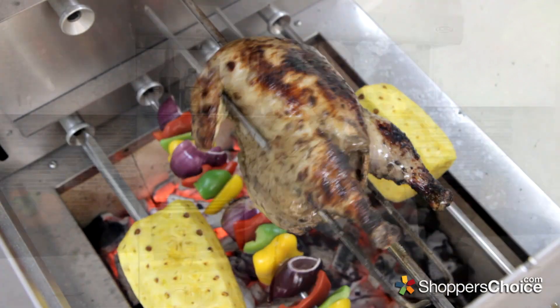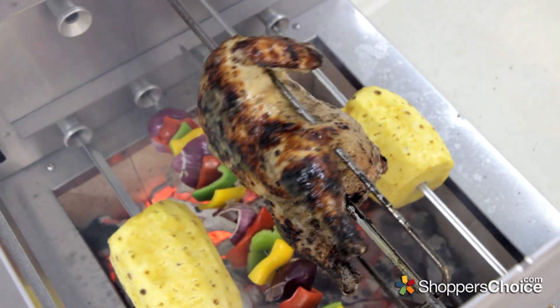Hi, I'm Chef Tony Matassa. Today we're making Caribbean style jerk chicken that we're going to prepare with a whole chicken, and we have Epicoa's rotisserie unit. I can't wait to check it out. This seems like a perfect time to do it.